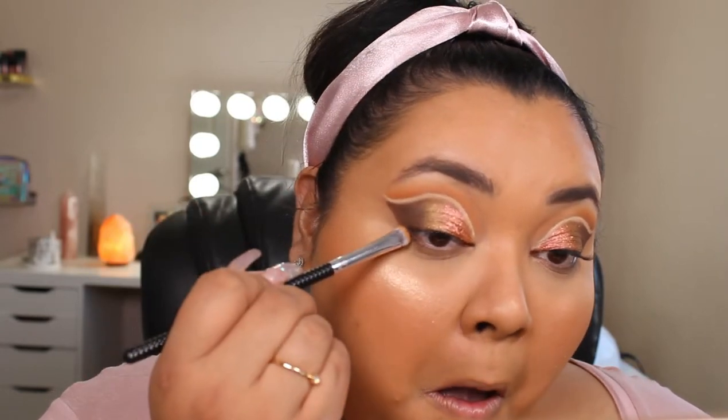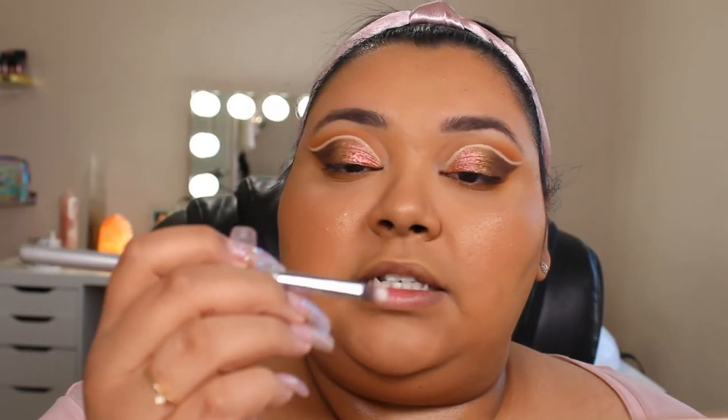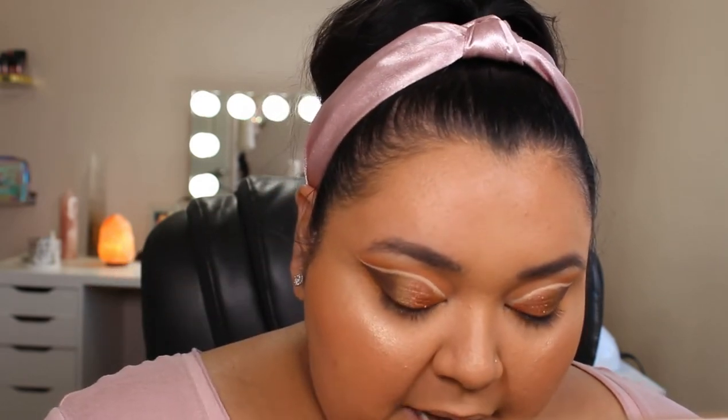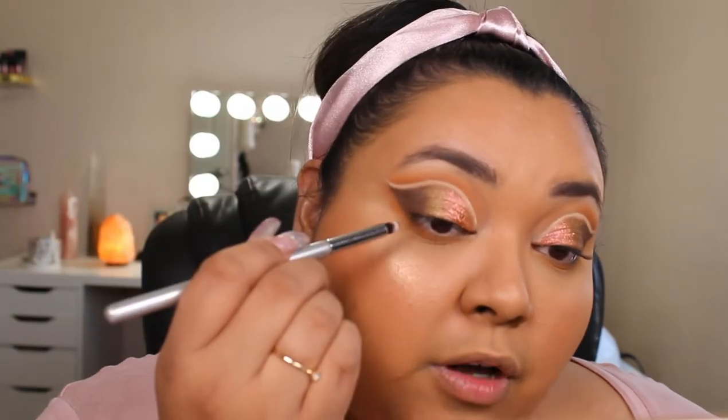Once we have that brow bone highlight in, going back into the palette, we're going to go back into our original transition colors Strip and Bare and apply those on the lower lash line. Then I'm going to take a Sigma pencil brush, go back into the Butt Naked and Nakey Nakey colors, mix both shades together, and try to keep it on the outer corner — we'll see how I like it and go from there.